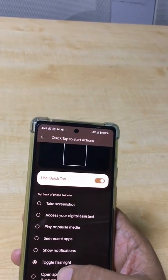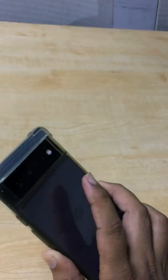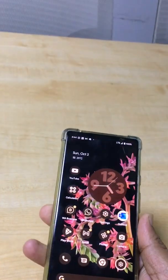For example, if I select 'Toggle Flashlight' and double click, the flashlight turns on, and double clicking again turns it off. So these are amazing options available.